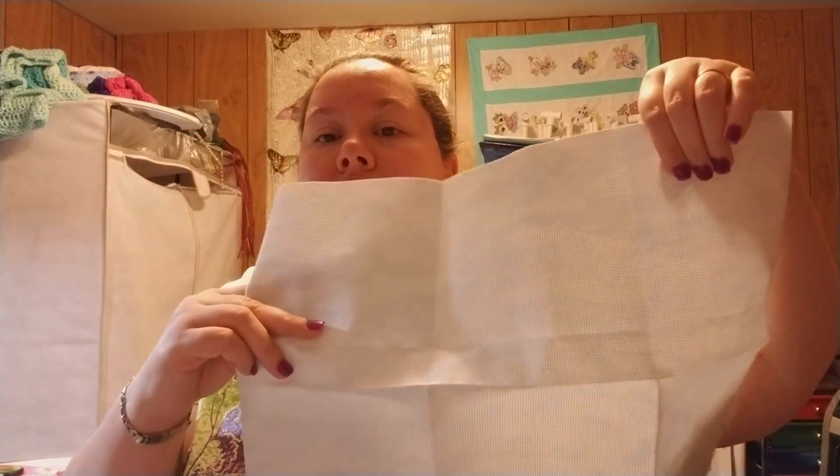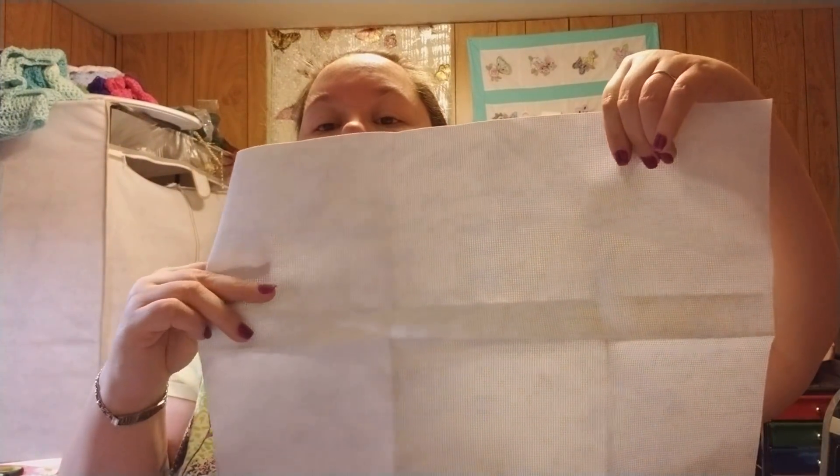Here's a piece of 14 count hand-dyed Aida made to look like sky - it's got blues in it and it looks really pretty. I'm not sure what I'm going to use it for yet but for as cheap as I got it, I'm gonna grab it.